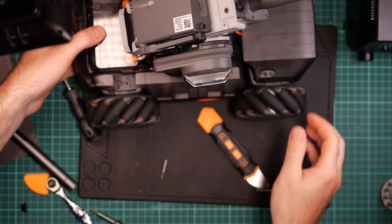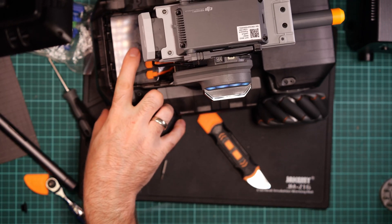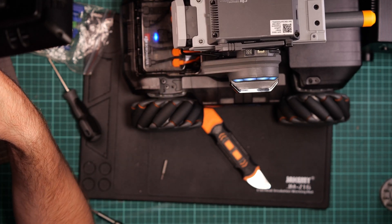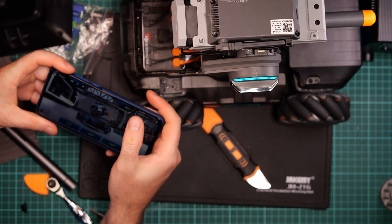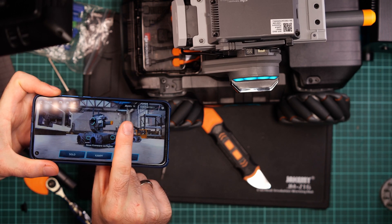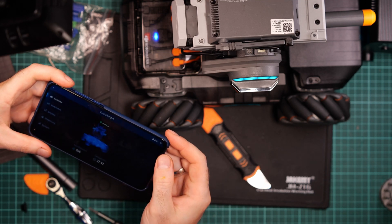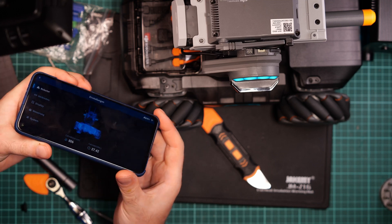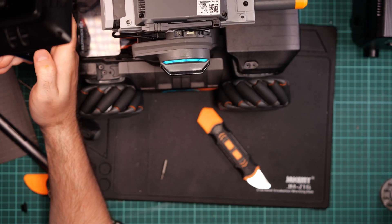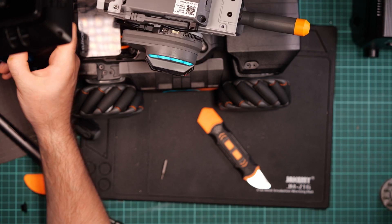We can turn it on. Look — the first improvement: it's blinking blue, not red anymore. This is great. Now it's not showing zero percent anymore — it's showing 85%. Going to the app, everything is normal. Okay, let's do a driving test!